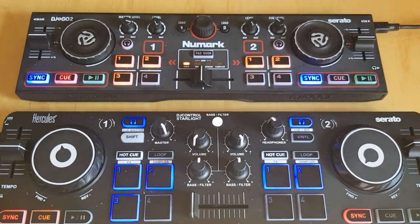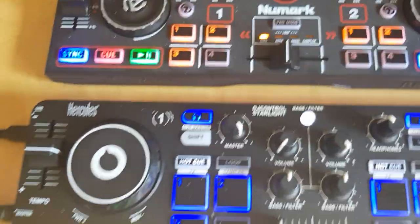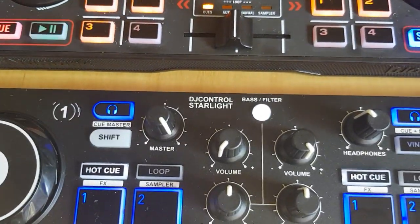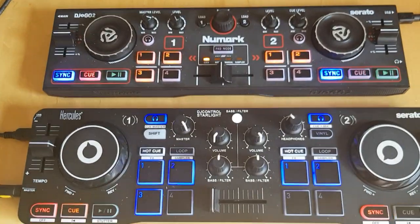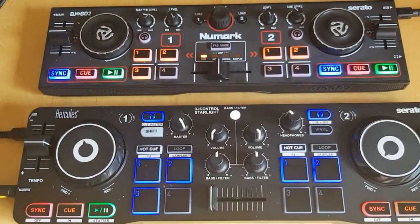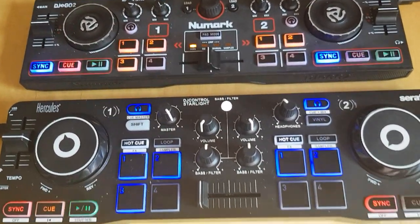A quick video showing how you can turn DJI2GO from Lugamark and DJI Control Starlight from Hercules into a combined 4-deck controller. It's actually really easy in Virtual DJ.